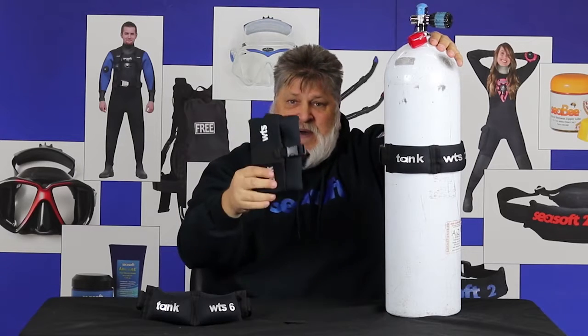I've got different weights — two, four, six — and the pocket will hold up to eight. So it gives you a great amount of versatility. And when you need to add extra weight and you want a place to put it, this is fantastic. Not only that, you can also add some safety for yourself as well. That's what you needed to know about Seesoft's tank weights. Dive safe.